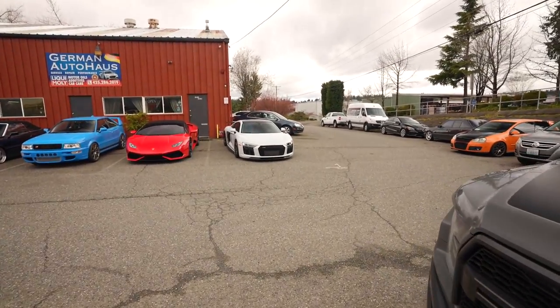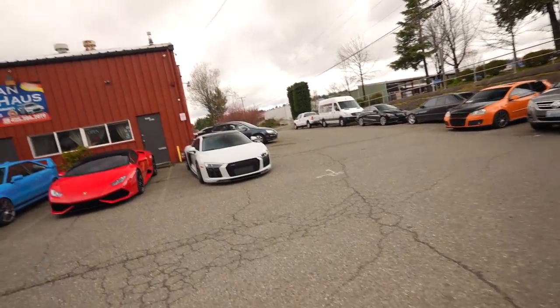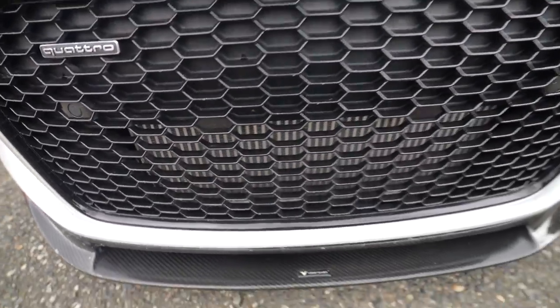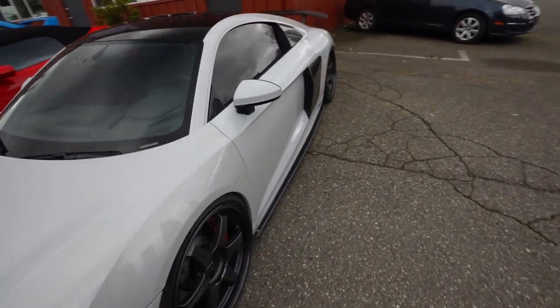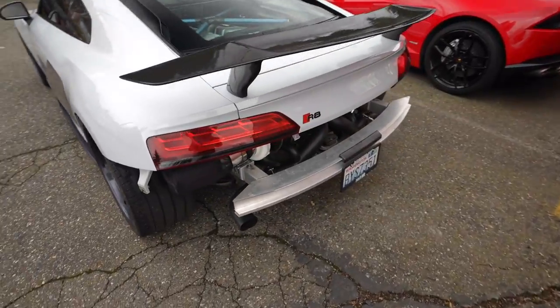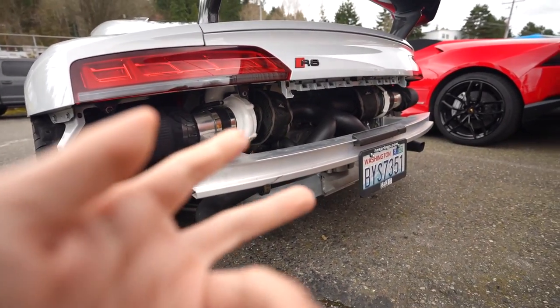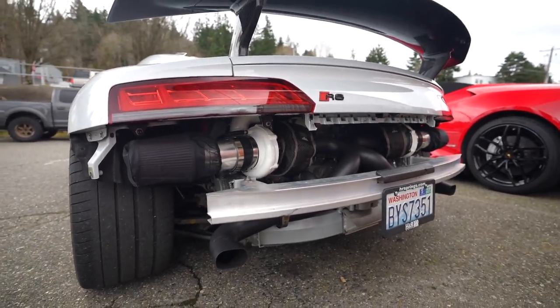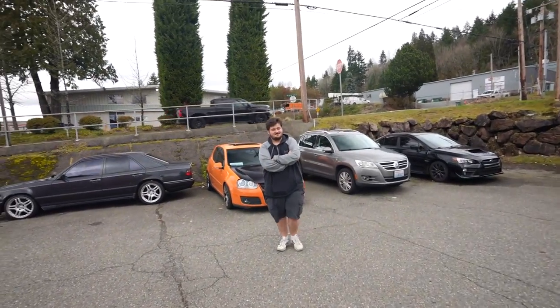Well well well, it is finally the day. We are here at German Auto House. There is my baby. It is pickup day, with the brand new Sheepy Stage 1 twin turbo kit on the back of the machine. You can even see the upgraded cooling right in the front, and then we come around back here and there are the crown jewels — our two precision turbos. Justin hasn't seen this car in like four months.